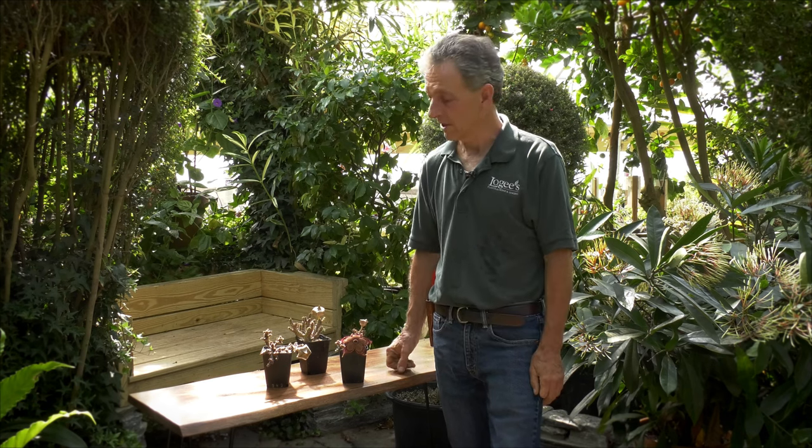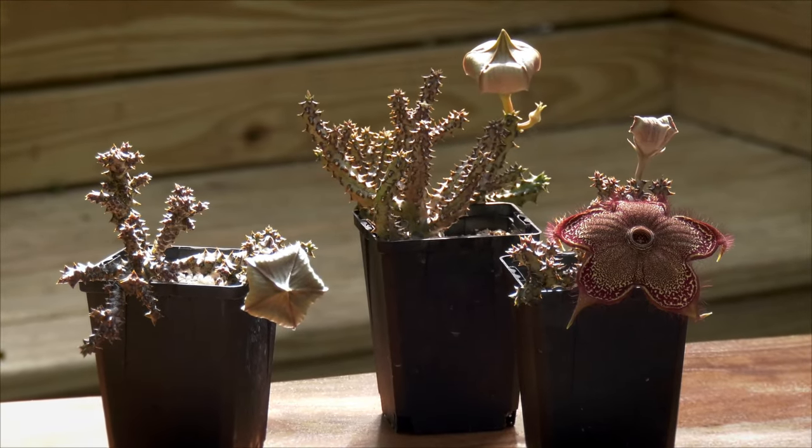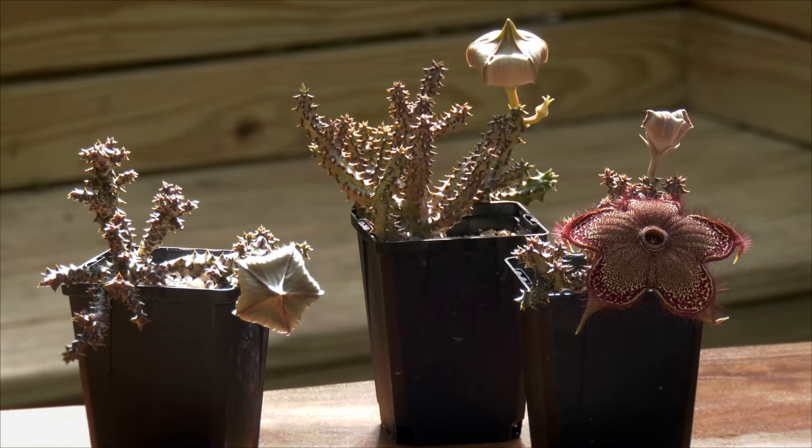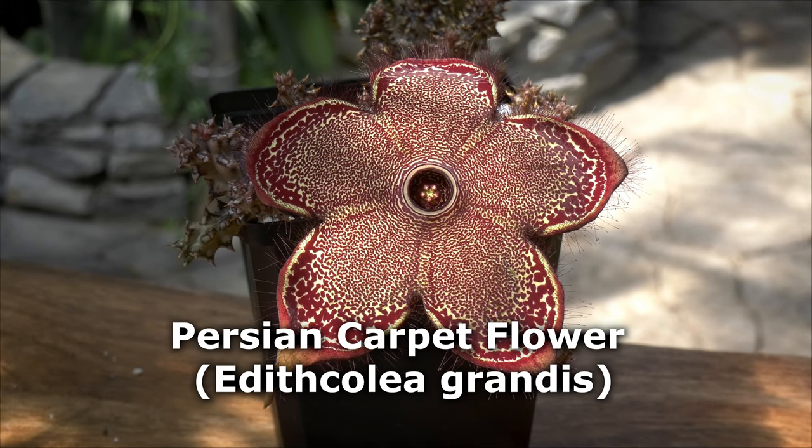Hi everybody, Byron Martin here at Logee's Greenhouses, and today we're going to be talking about one of our wonderful and crazy plants, Edith Collia grandis, which is also known as the Persian carpet flower. As you can see, it looks like a starfish and has these brilliant colors. It's in the stapelia family.